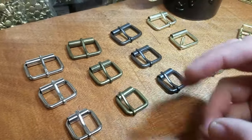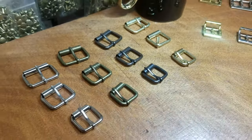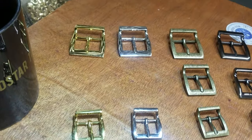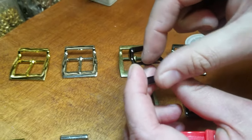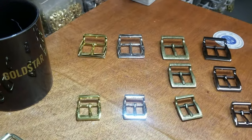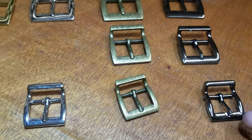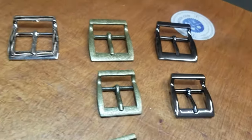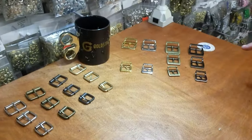They come in three popular sizes: three-quarter, one inch, and one and three-quarter. And then to the right hand side we have the center bar pin buckles, and they're so beautiful. There's a center bar pin, and that's also for making bags, purses, shoes, and for decoration. They also come in three very popular sizes: three-quarter, one inch, and one and one quarter — used for straps and such.